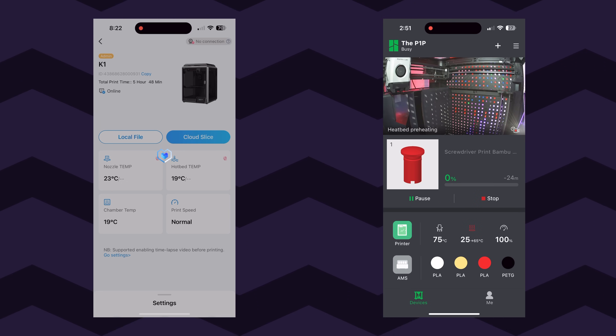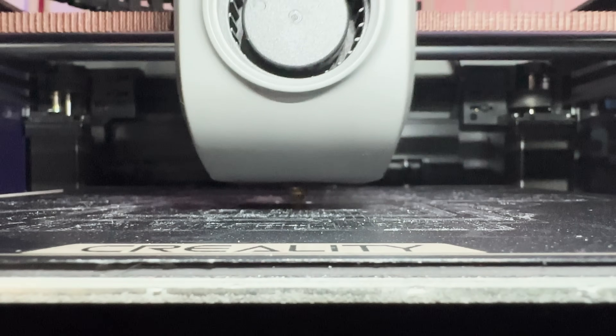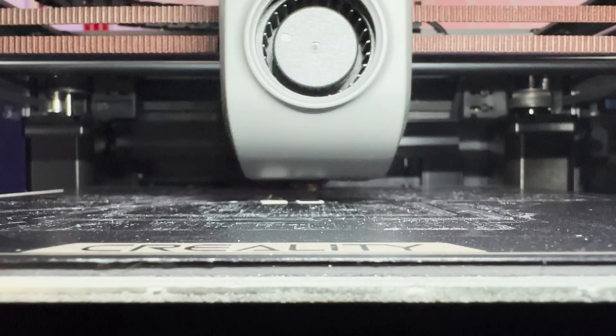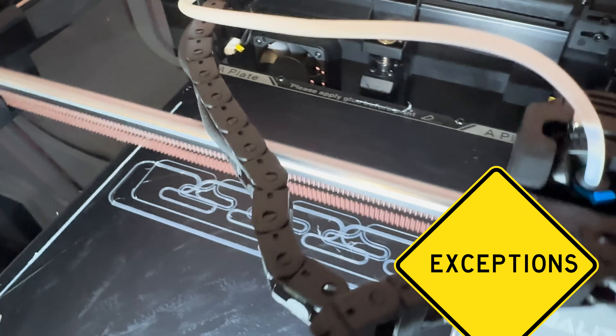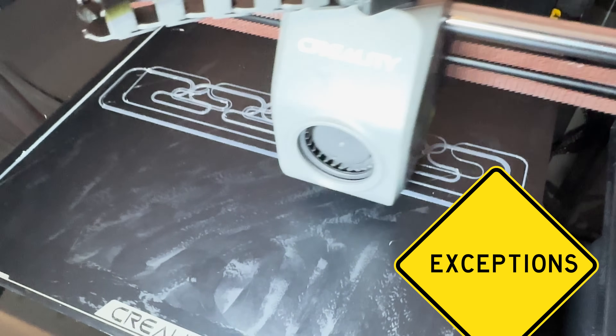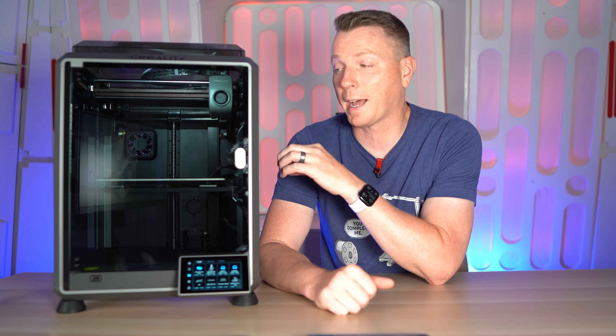Another huge game changer for these printers is that we've finally passed that hump of being able to get successful first layers. This thing prints the first layer pretty perfectly pretty much every time. There have been a couple of minor exceptions I'll cover in a bit, but for the most part it does an amazing job — I don't have to sit here and babysit it. The P1P, in my opinion, is slightly even better than that at getting a perfect first layer every single time.